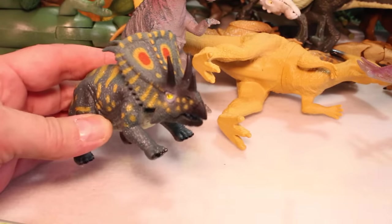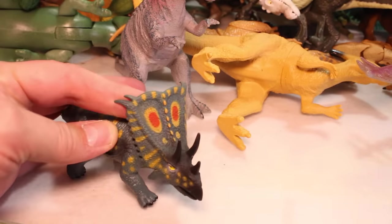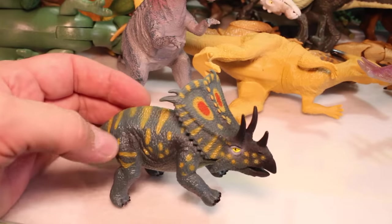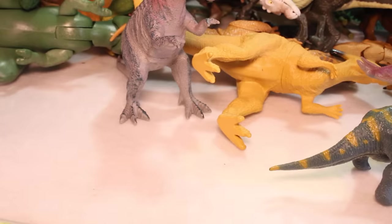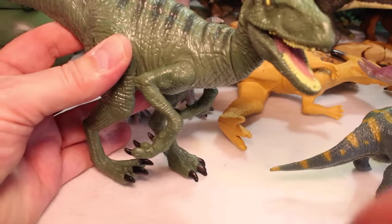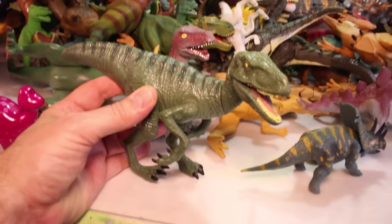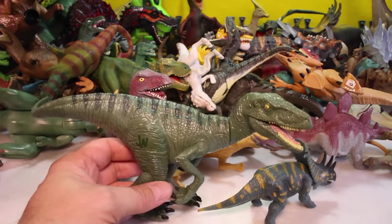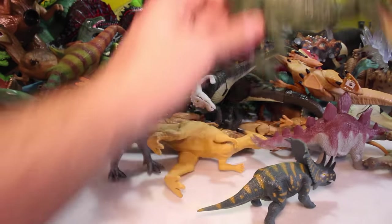This is a Chasmosaurus, I believe. You can tell with the big plate he's got and the markings. So really cool. And then we've got another one of the Velociraptors from Jurassic World. I forgot which one this was, but let's just stick him over there.